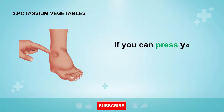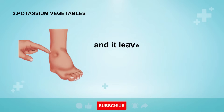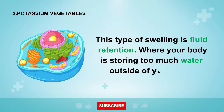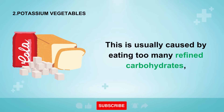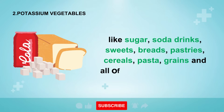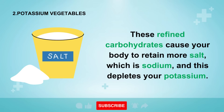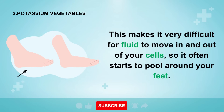Number two is fixing your diet with potassium vegetables. If you can press your finger into your ankle or foot and it leaves a small dimple or dent, this is what we call pitting edema. This type of swelling is fluid retention, where your body is storing too much water outside of your cells. This is usually caused by eating too many refined carbohydrates like sugar, soda drinks, sweets, breads, pastries, cereals, pasta, grains, and all flour-based foods. These refined carbohydrates cause your body to retain more salt, which is sodium, and this depletes your potassium, making it very difficult for fluid to move in and out of your cells, so it often starts to pool around your feet.